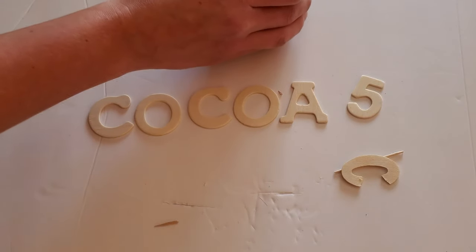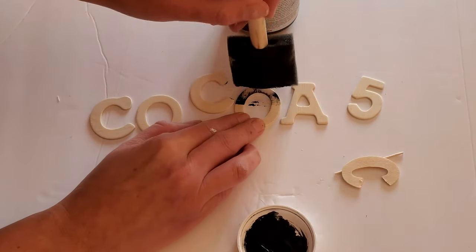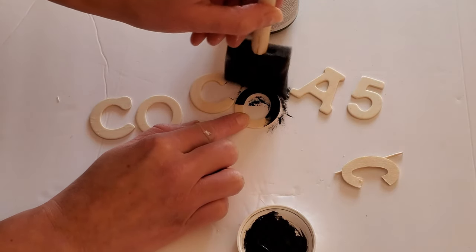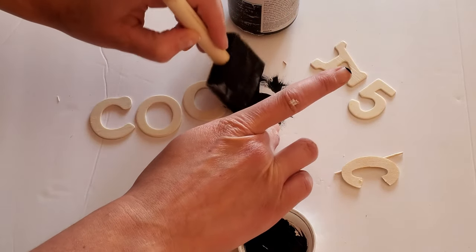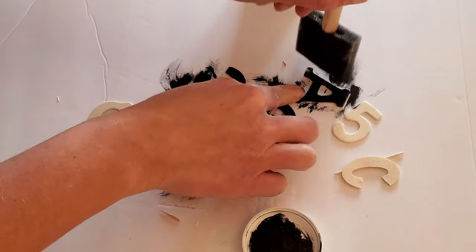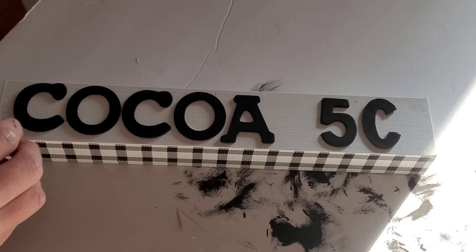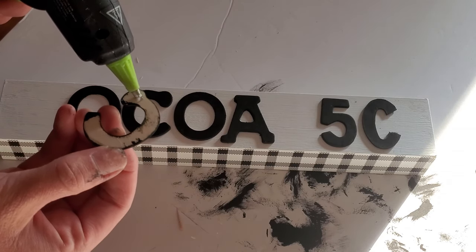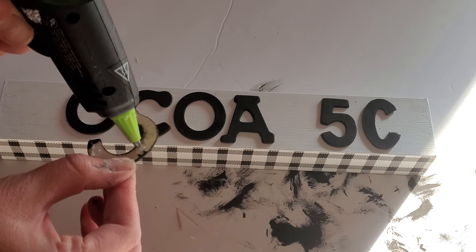Next I used my black chalk paint to coat the letters — you can definitely use acrylic paint if you don't have chalk paint, just remember to coat the inside and outside of the letters as well, and you might need two coats with acrylic paint. Then I just lined up the letters how I wanted them on the sign and using my hot glue gun added a few daubs to each letter and secured it to the sign.